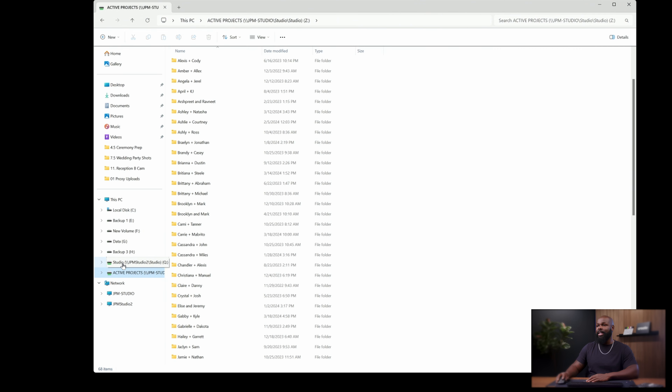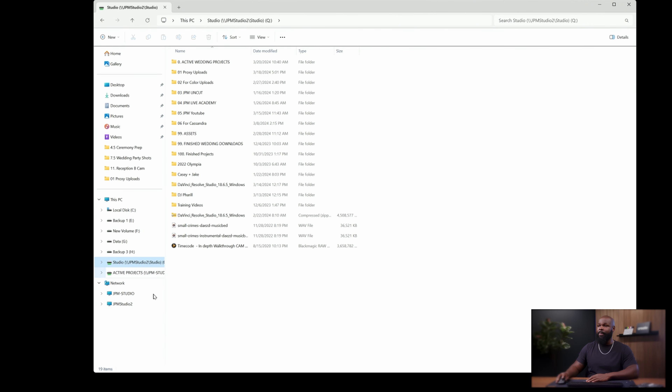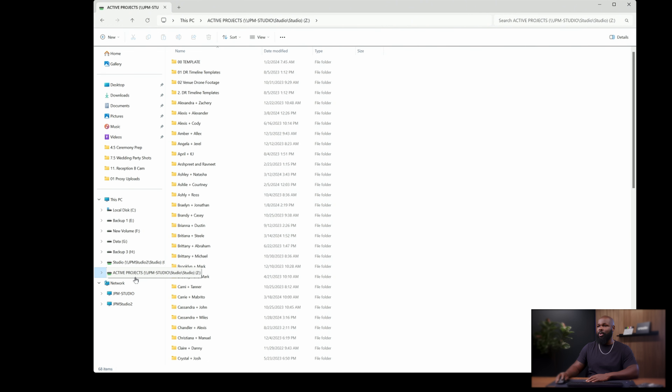In my case in the studio, I want to go to any one of my computers, open it up, and just do whatever I need to do. So the entire studio folder is mapped to all my systems — instead of it saying Active Projects, it says Studio and if I click it, I have all the folders there, not just active projects.